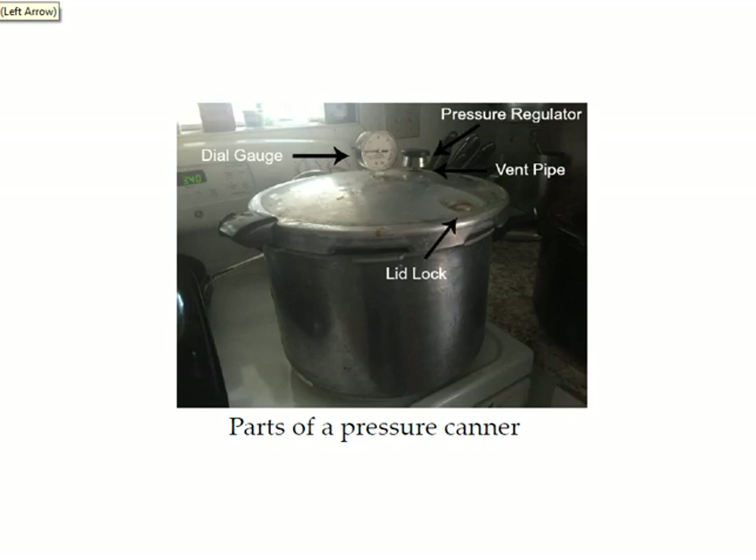If you live above a thousand feet in elevation, you're going to need a longer processing time and higher pressure. In that case, check your altitude adjustment chart in your course materials for guidelines on how to process the jars. If you live at a thousand feet or below in elevation, you don't need to worry about it — just follow the directions in this recipe.